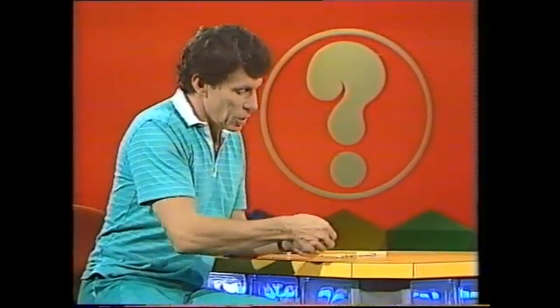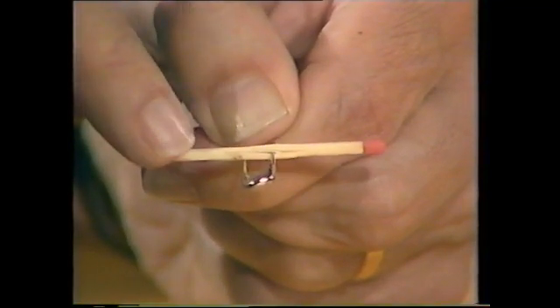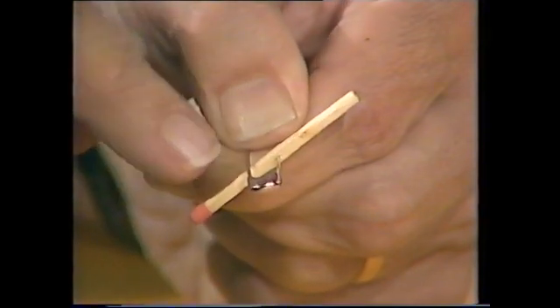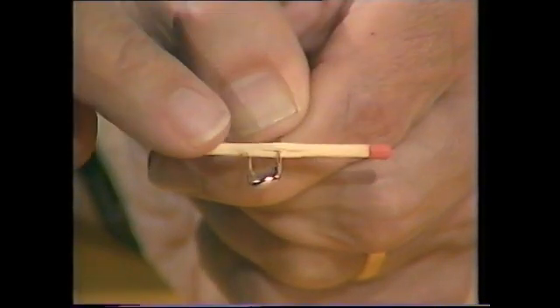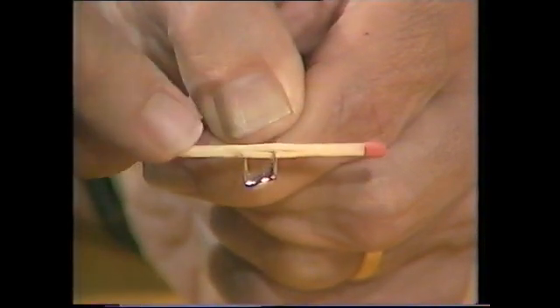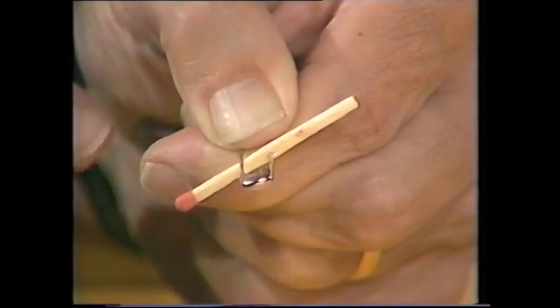Here's a matchstick where the head is still intact. I push down on the left side of the match and notice that the head is on the right. And the head gives the game away. Although the wood appears to have passed through the steel, you can see that what's really happened is the head has gone from there round to there. In fact, the steel of the safety pin acts as a spring, and when I push down here, the whole thing bounces back into that position.